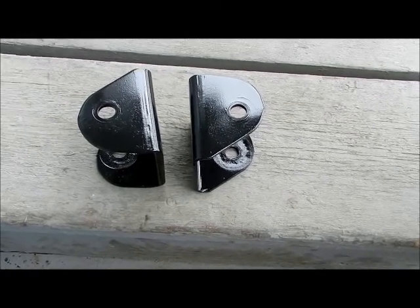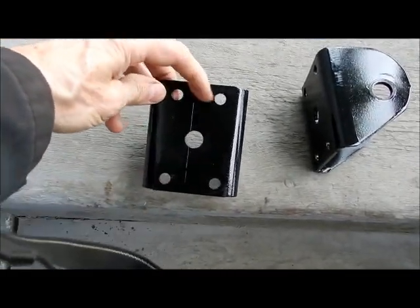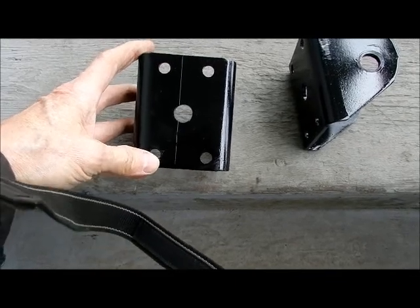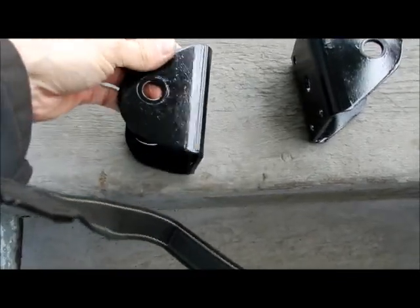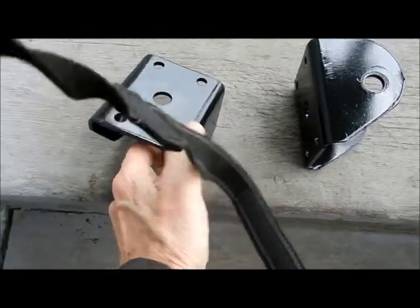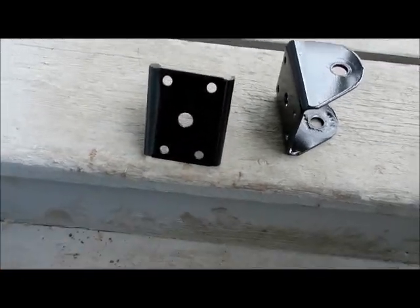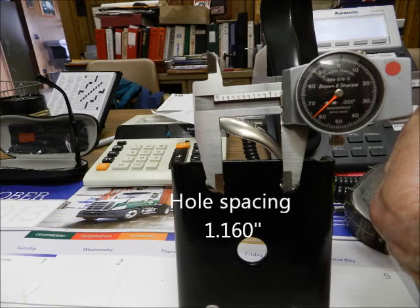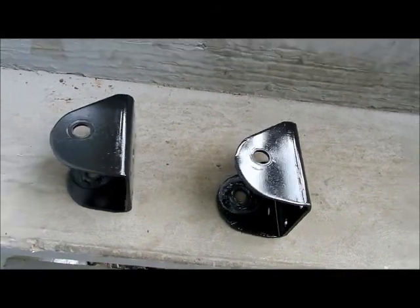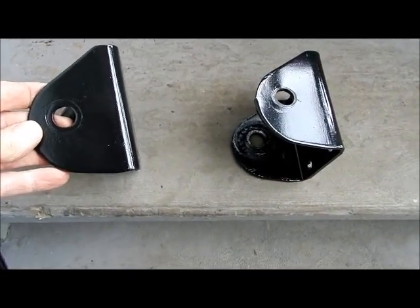Something interesting about these front anchors: the hole spacing here to here is not the same here to here. So it makes a difference whether it came off this way or the other way. Because with these holes at different spacing, they cannot be reversed. Both anchors are the same, so you could mix them side for side, but you can't mix them for orientation.